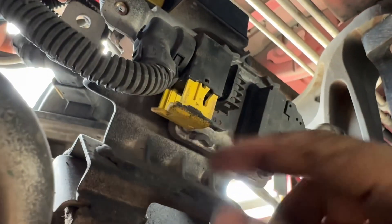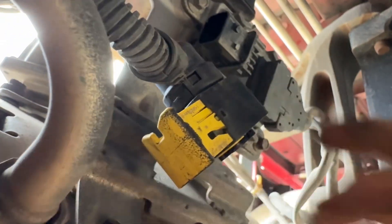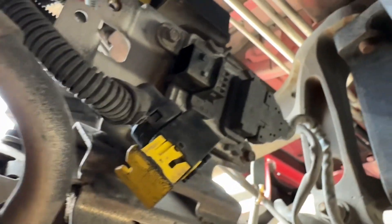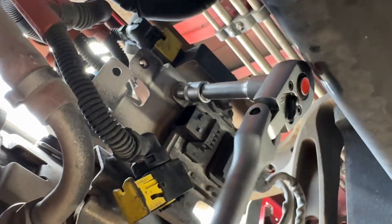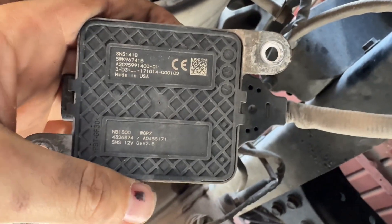Open it here — there are two 8mm bolts, one here and one here, and two connectors. To open the connector, pull the yellow tab down and it comes out. Put a screwdriver over here and pull it down — it goes out. Don't push anything else. Remove the 8mm bolts and the sensor comes out.